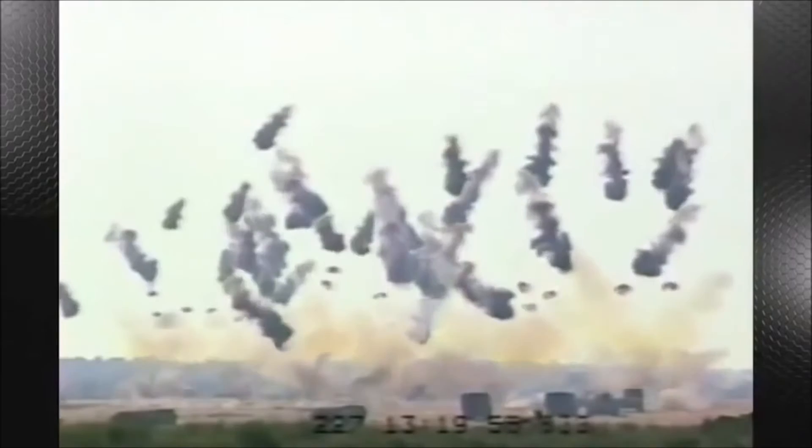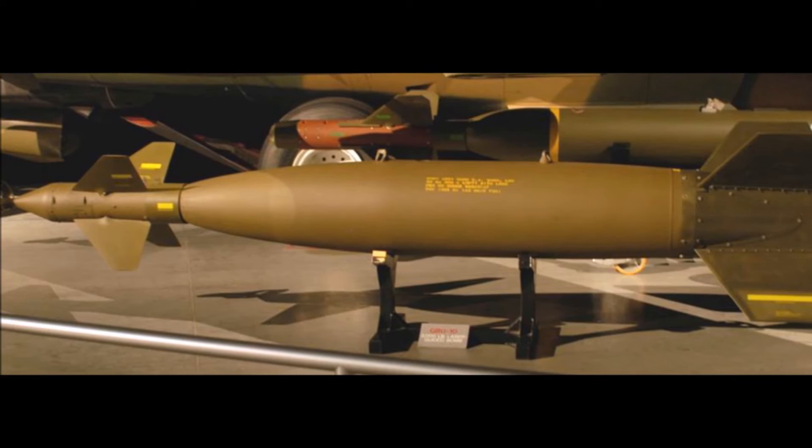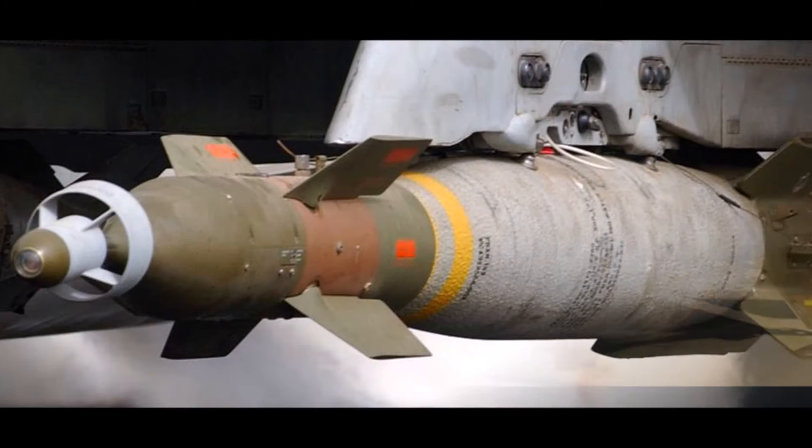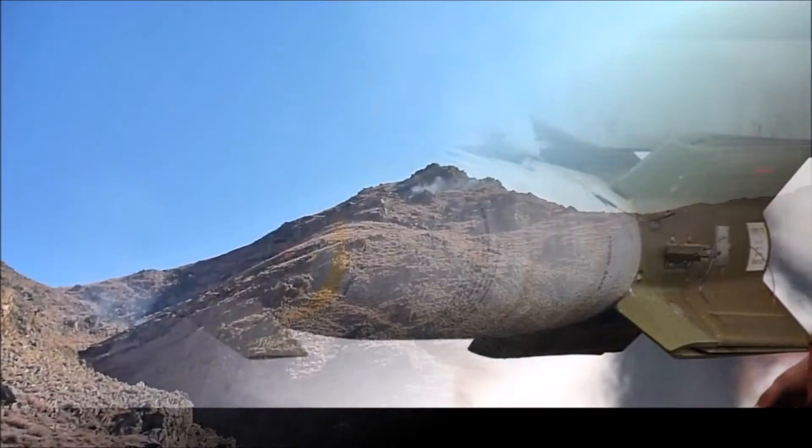Next up, we have the laser-guided bombs, like the GBU-10 and the GBU-12. Laser designation can originate from the A-10 itself, or from another aircraft or ground unit. It doesn't matter if the target is moving, as the bomb senses the reflective energy given off by the laser and can correct its flight to the target. While lasers can follow a moving target, they are susceptible to clouds and bad weather.